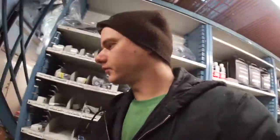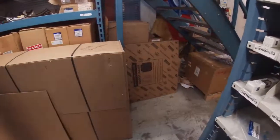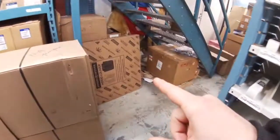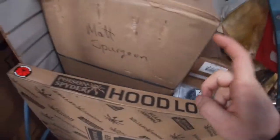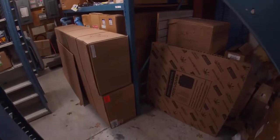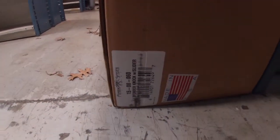Alright, here it all is — these two boxes, that guy, this guy, this guy, that guy, that guy. That's a lot of stuff. So let's check it out — that is the Defender sliders.